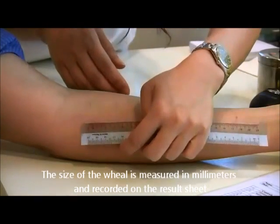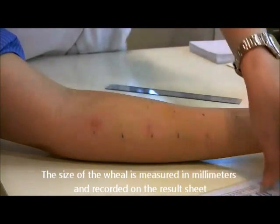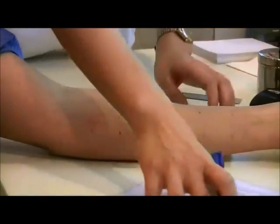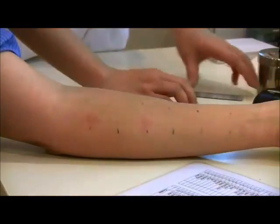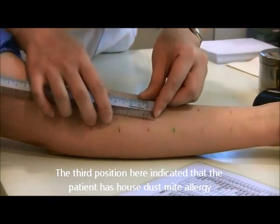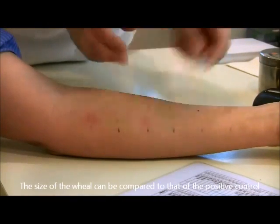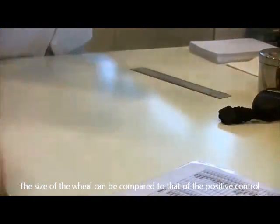The size of the wheal is measured in millimeters and recorded on the result sheet. The third position indicates that the patient has a house dust mite allergy. The size of the wheal can be compared to that of the positive control.